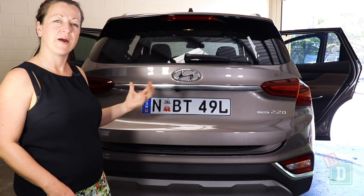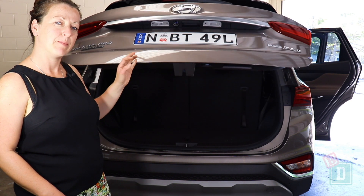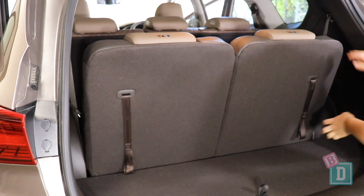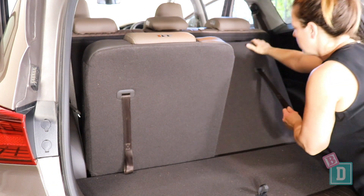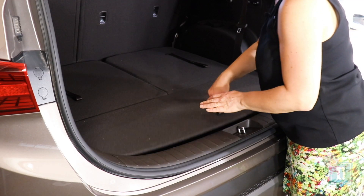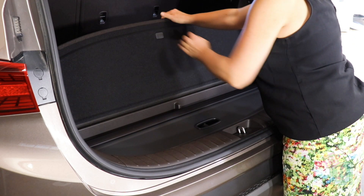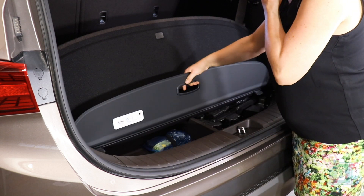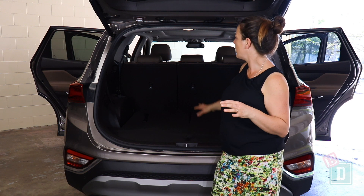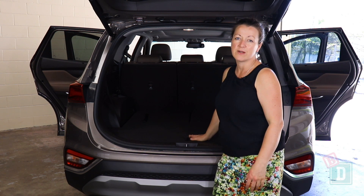The boot door of the Santa Fe opens and closes with a loud beep. In the back there are tabs on the back of both the 6th and 7th seats to put those up and down — they're nice and simple. Under there you've got storage for the parcel shelf. The Santa Fe also comes with a big carpet mat that you can put down over all of this area, so when you're only using five seats you've got a nice flat boot.